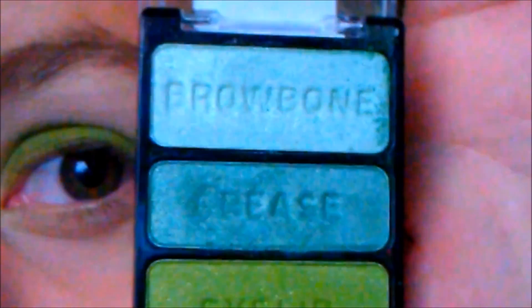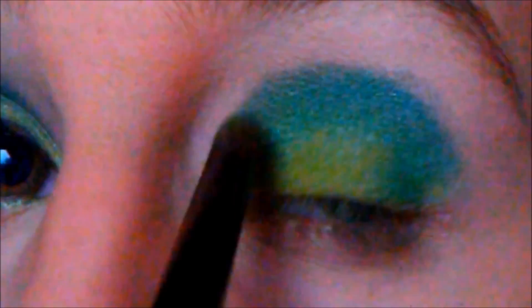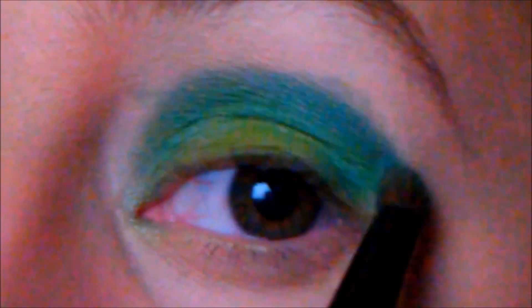Once you have this green base on, we're going to go in with the crease color from this palette. It's just a little darker green and it has some shimmer in it. We're going to take that onto a crease brush and just swipe it into the crease. It is really pigmented so you only want to do a little bit — a little goes a long way. We're going to blend this out because it's really harsh right now. Just make sure you're cutting the crease very neatly, and if you mess up just wipe it away. You can drag this down a little bit in the corners.